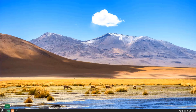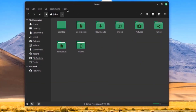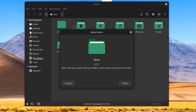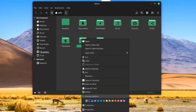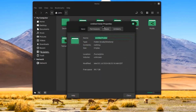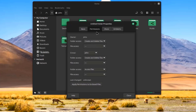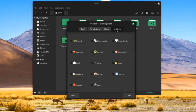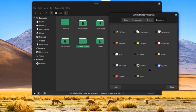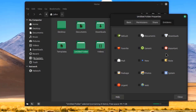I'm going to open the File Manager. This is the version — Nemo 6.2.2. I'll right-click anywhere in the space to create a new folder. I'll right-click the folder and click Properties — I can apply permissions and share. I can also install emblems; for example, I'm going to select one of the emblems.